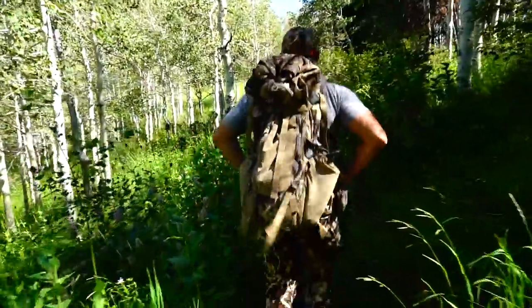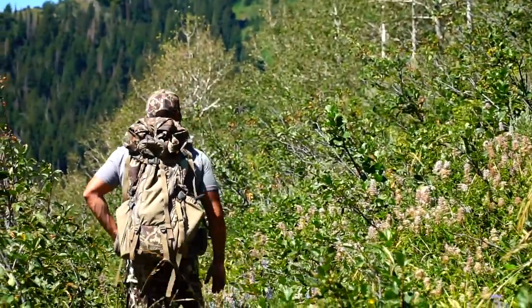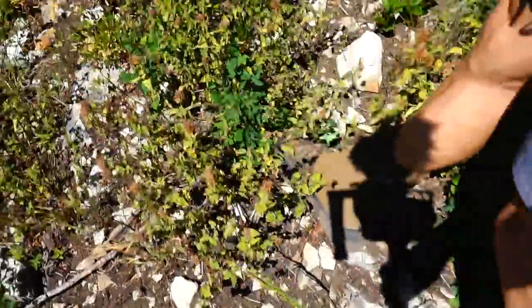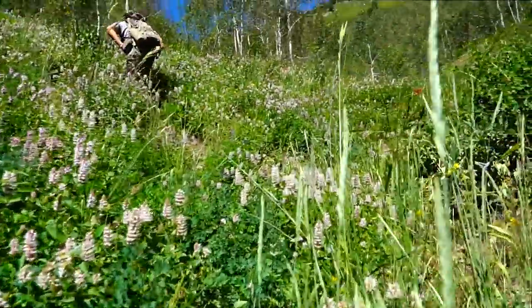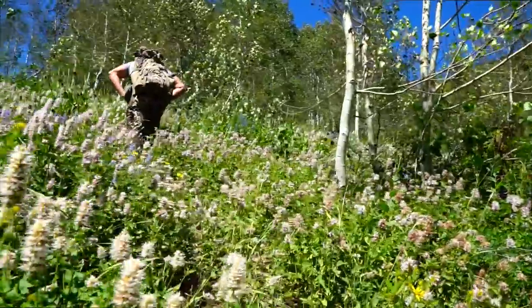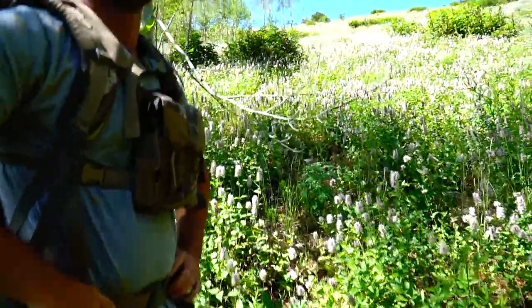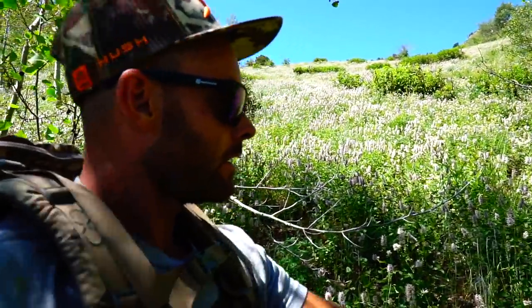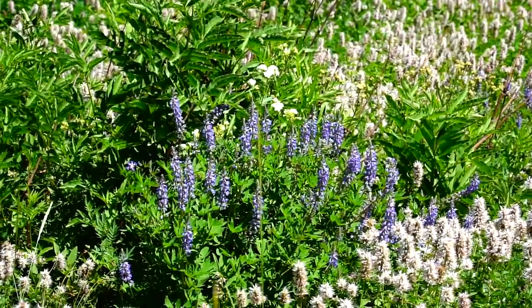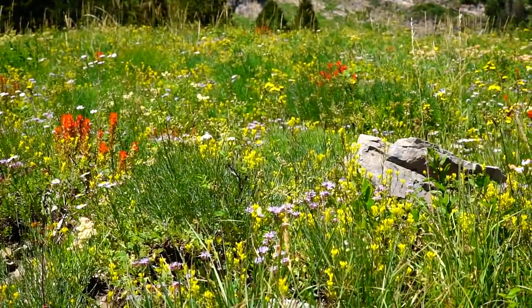So fun — probably nothing goes like deer in the high country. Nice little push, feels good to open up the lungs a little bit. I think we're on the tail end of this lavender-looking wildflower — probably was better a week ago but it's still pretty. A lot of wildflowers: yellows, pinks, purples, and blues.